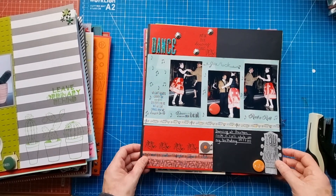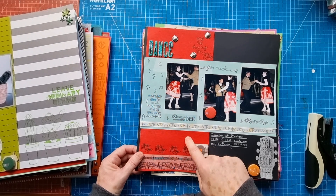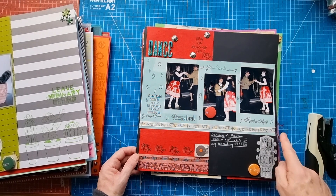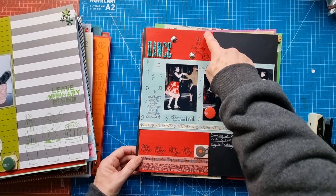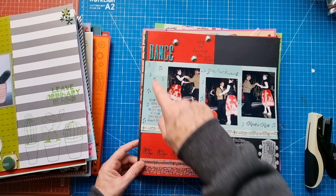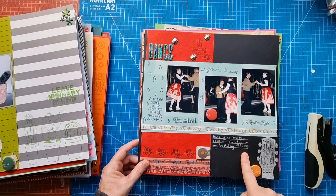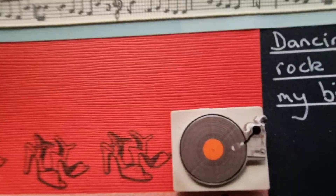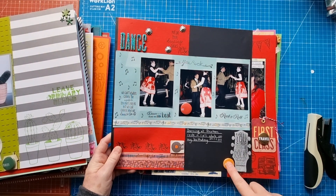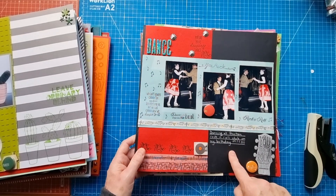This is a rock and roll themed layout. Black texture cardstock, red texture cardstock, stamped shoes, washi tape, ribbon, lots of stamping, Tim Holtz metal pieces, a Fitzgerald glitter alpha, writing straight on the page, a textured sticker with a record player, and a badge or flare piece with musical notes. The title is 'Dancing at Preston Rock and Roll Club on my birthday' - I remember that now!